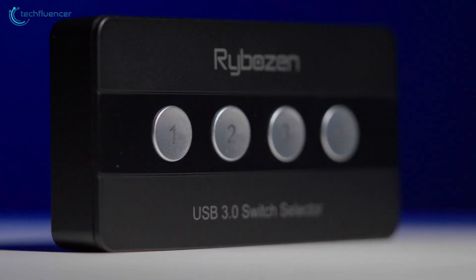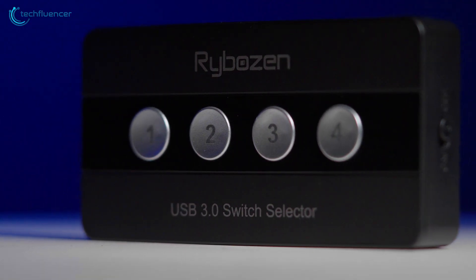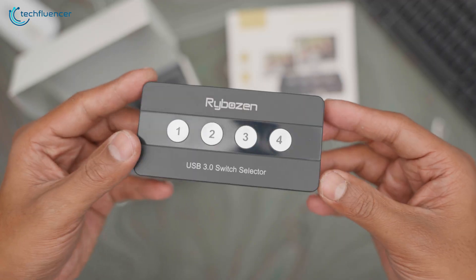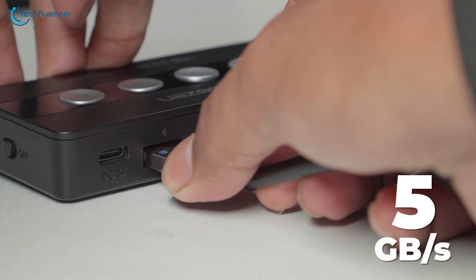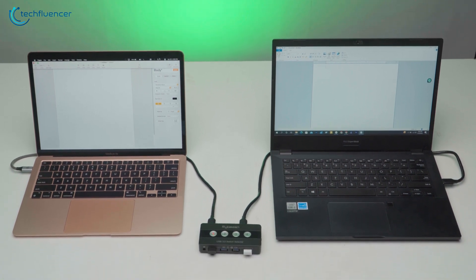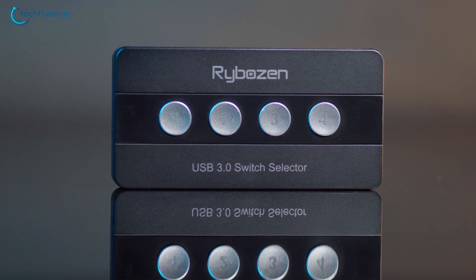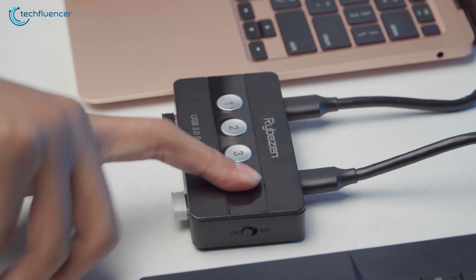Design-wise, it's really compact and looks like a mini adapter or a docking station. It has a total of eight USB 3.0 ports, four on one side and four on the other. On top of that, these USB connections have a transfer speed of up to five gigabytes per second so that you can easily transfer files from one device to another within a moment. And in the middle, it has dedicated switches for each USB connection which would allow you to seamlessly switch between four devices manually.